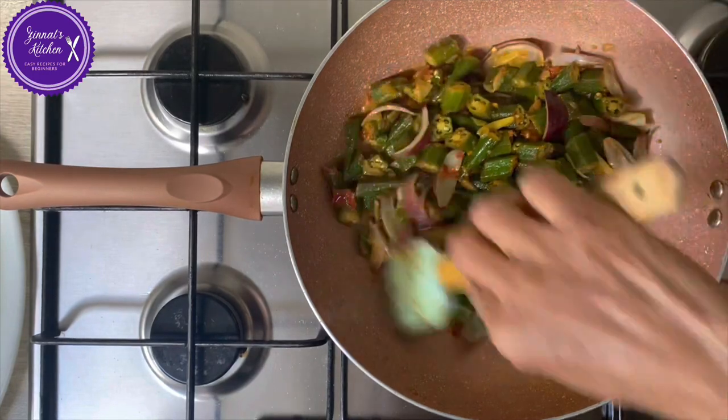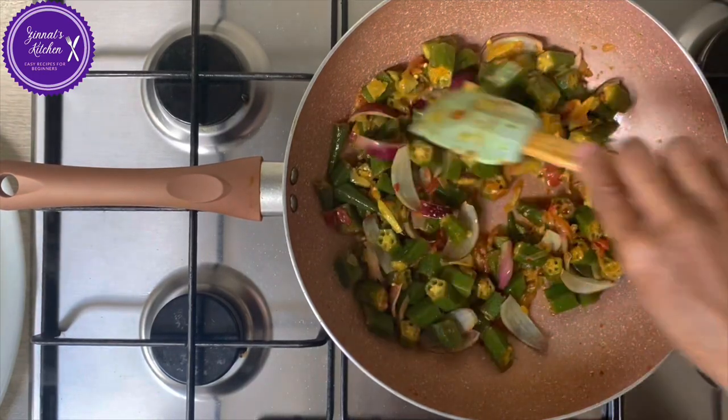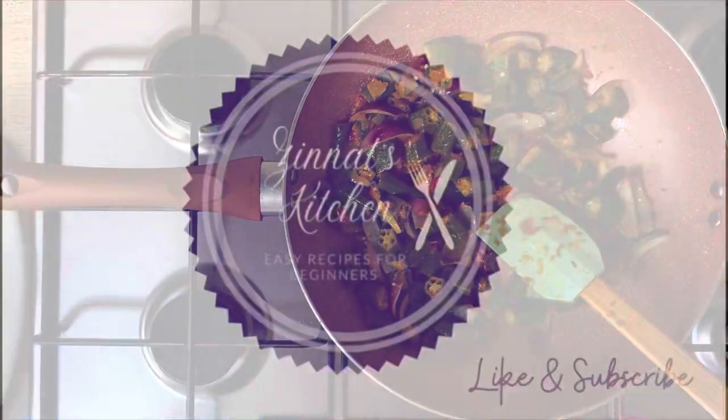Okay, thank you for watching. I hope you like the video. Bon appétit!